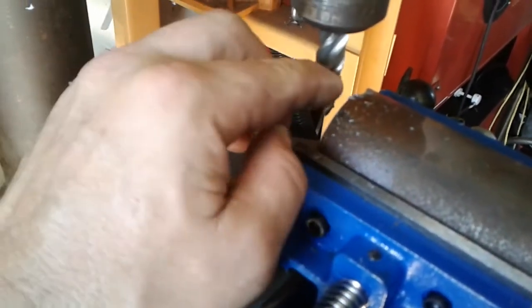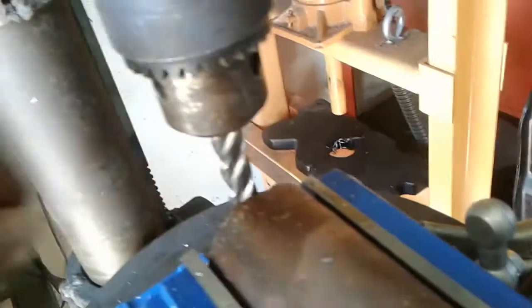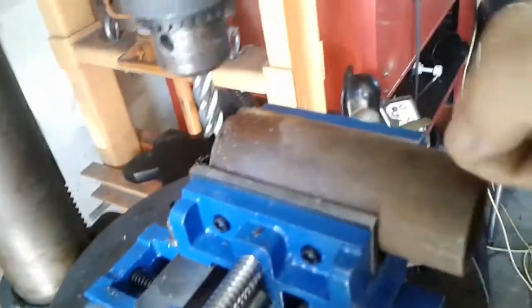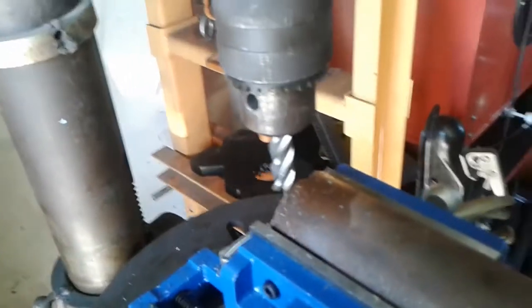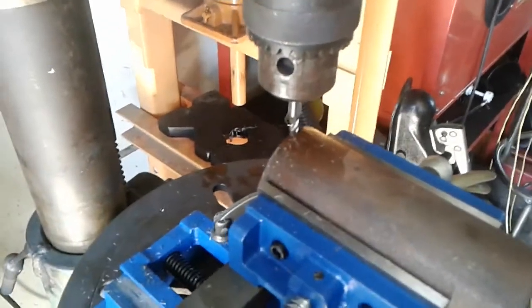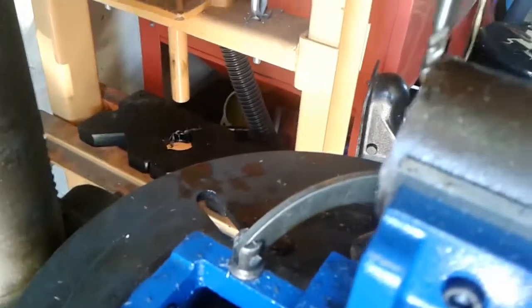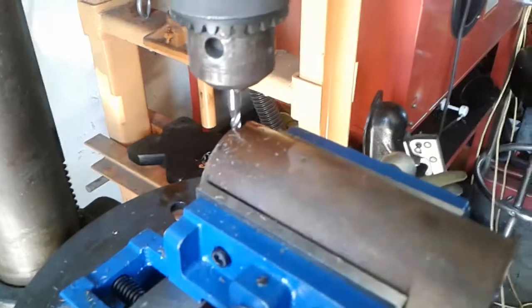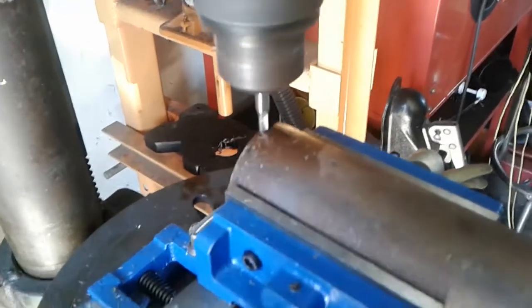I'm guessing this is a steel bit - this might be kind of harder tubing. It might be DOM tubing because it's for a roll cage, so it might be a harder kind of steel. Let me find something a little bit easier to mill. I'm going to try a smaller mill bit. I think it's just going to take some practice - the main thing is not to go too fast.